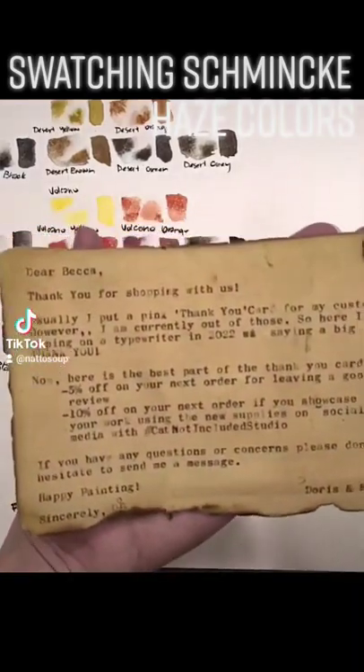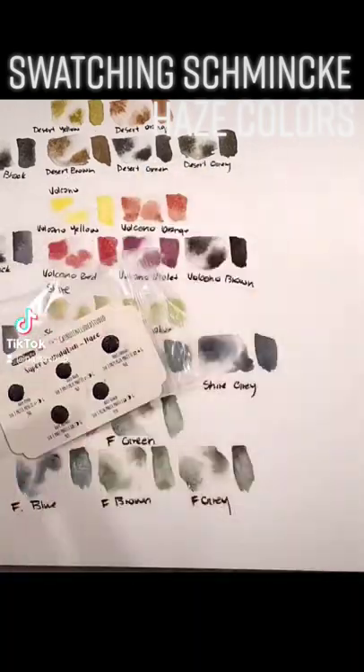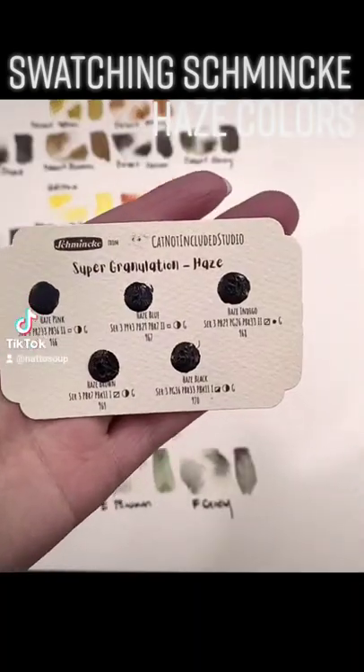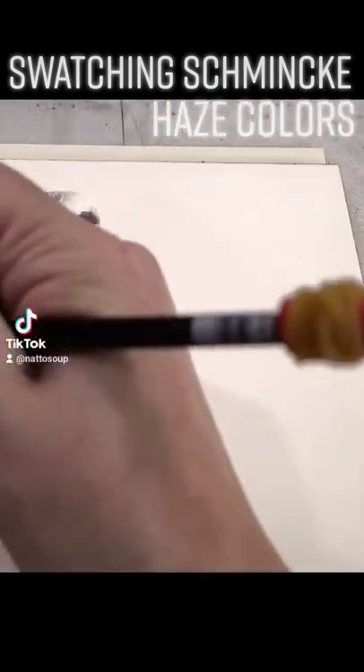The last Schmincke super granulating color we're going to look at is Haze. Haze is a little bit challenging to find. I can't find this set basically anywhere. People have suggested Jackson's. I've tried Jackson's. I've tried Blick. And I've tried my local brick and mortar.